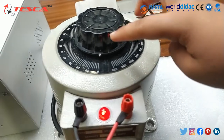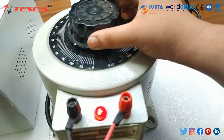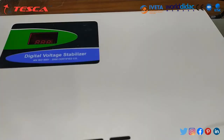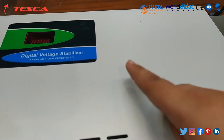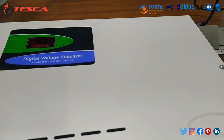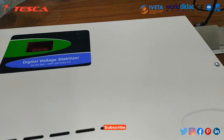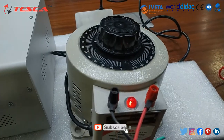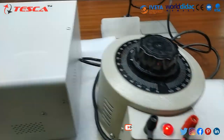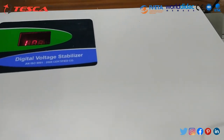You can see that when I rotated the knob to 20, the stabilizer is not showing anything. This stabilizer is not operating because, as we learned earlier, this stabilizer operates above 90 volt. So first of all, we have to set 90 volt in the variac. When the voltage is set to nearly about 90 volt, the voltage shown on the stabilizer is 10 volt.